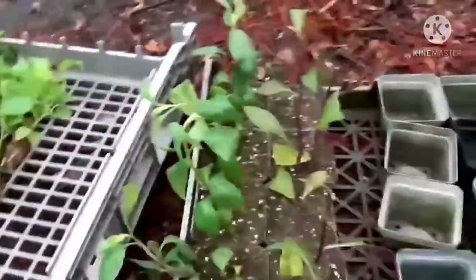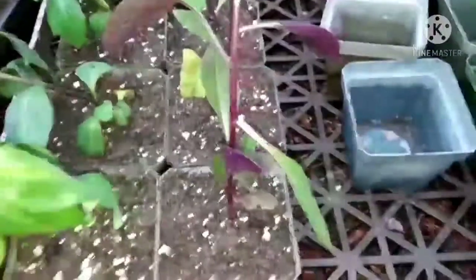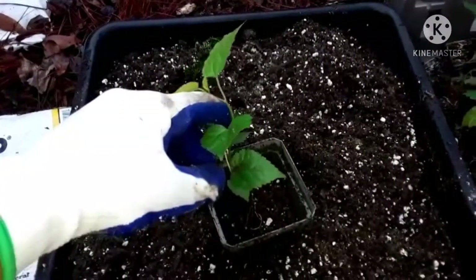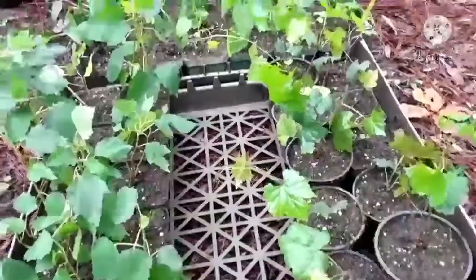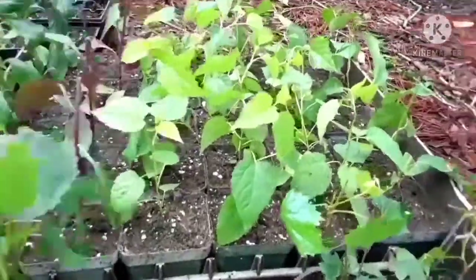I've got a row of longevity spinach, Okinawa spinach, and I'm going to be starting on these little tiny mulberry trees. These are ever-bearing mulberries so those will be fun to watch grow up. That's what 50 little fruit trees and spinach looks like.